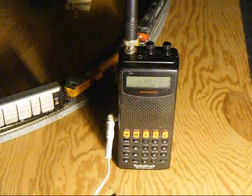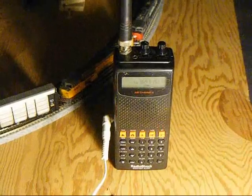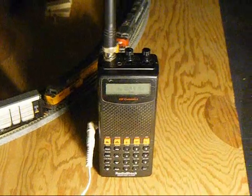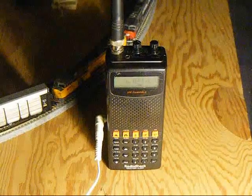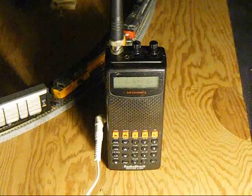U.P. Detector. Milepost 212.6. First outbox, North, Braille. Axle 1 from head of train. Second outbox, South, Braille. Axle 1.